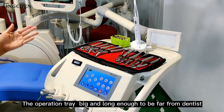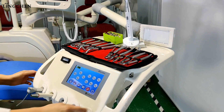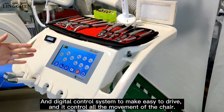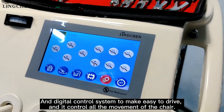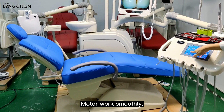The operation chain is big and long enough to stay away from the dentist. The digital control system makes it easy to operate and controls all movements of the chair. The motor works smoothly.